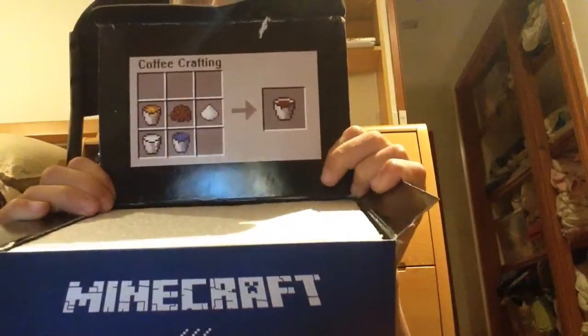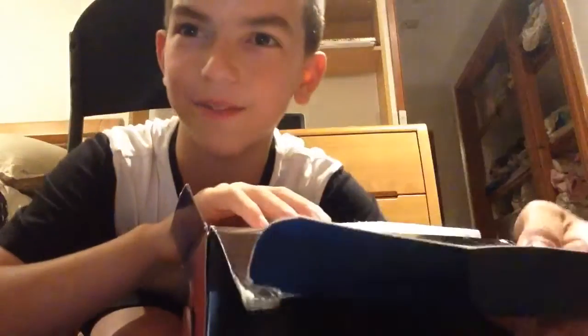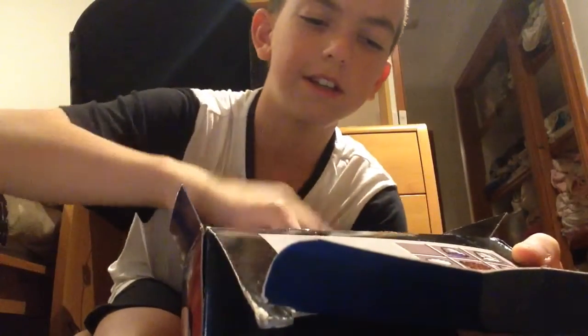That's so funny cause it's a mug — cause it's a mug, you get it? And here's the actual mug. Come here, this is the actual mug.